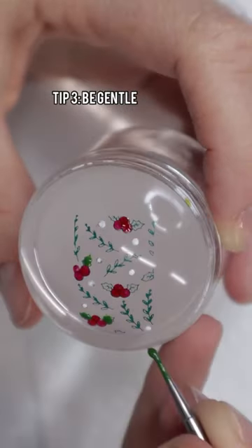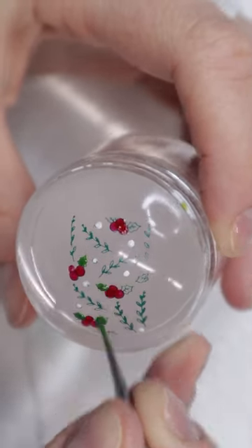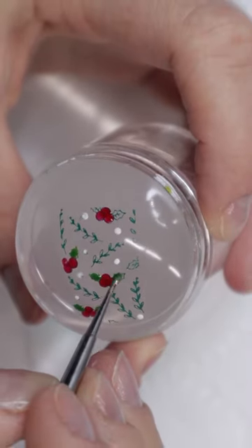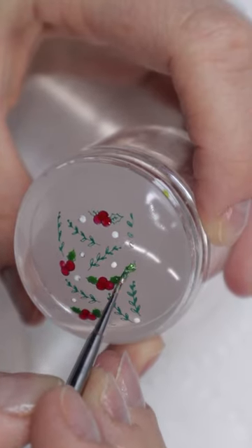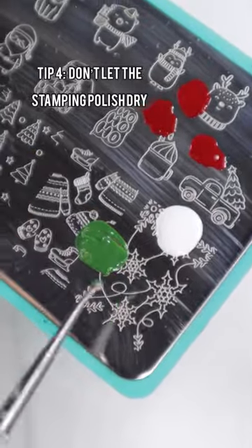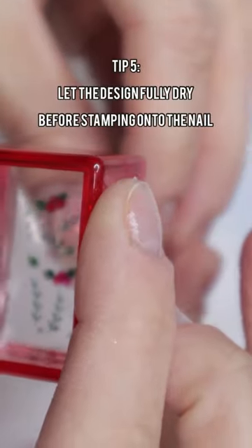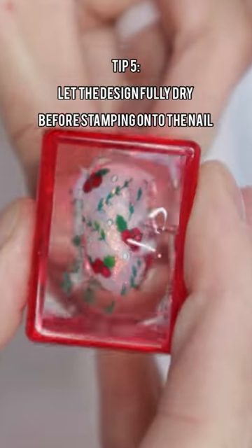I recommend that you're gentle though. Don't drag the dotting tool, don't drag the brush on the design, or you can ruin it. And do not let your polish dry on your dotting tool. If you notice it's starting to get like this, definitely use more polish on your plate so you can pick it up and do your reverse stamp. And then let the design fully dry before you stamp it on your nails.